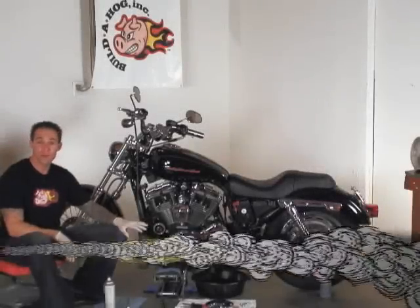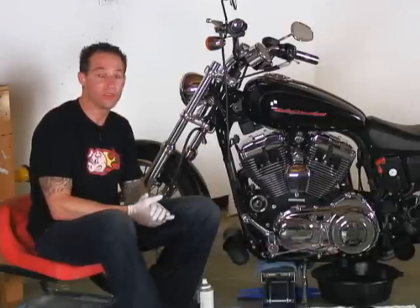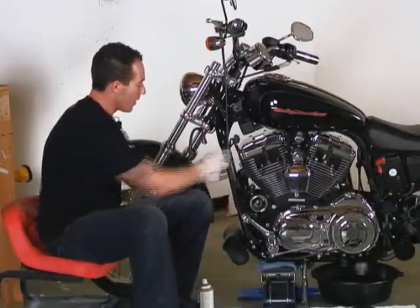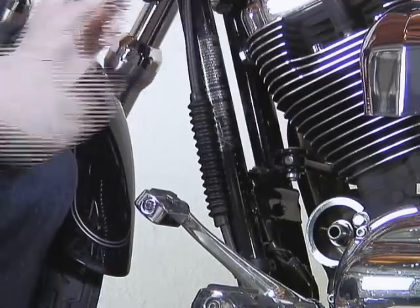Now that our inspection covers are removed from the primary, I'm going to go ahead and collapse our clutch cable adjuster. We'll do that by removing this clamp. Usually just by pulling the clutch cable, this will come off.